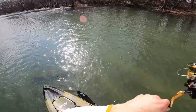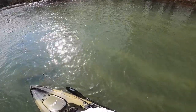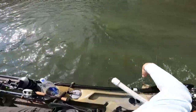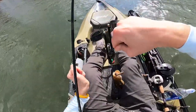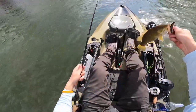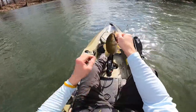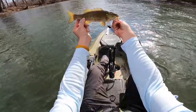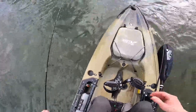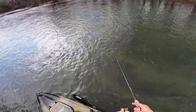There we go. Yes. Fish on, baby. Little guy. That's why he was missing that big old swim jig. Fish on, baby. Skunk is out of the boat. First smallmouth of the Hobie. First smallmouth of 2022. Dink city. All right, let's let him go. That's what I'm talking about. Let's see if there's another one over there — maybe there's a bigger one.